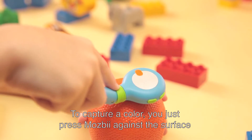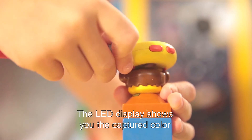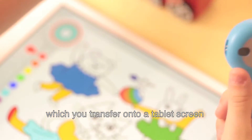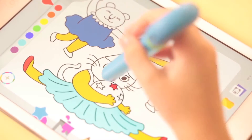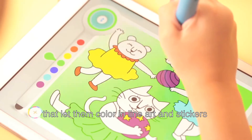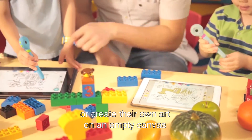To capture a color, you just press MozBee against the surface. The LED display shows you the captured color, which you transfer onto a tablet screen. Kids can use MozBee with a variety of sketching apps. They can color online art, use stickers, and create their own art on an empty canvas.